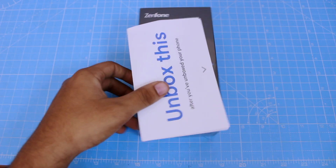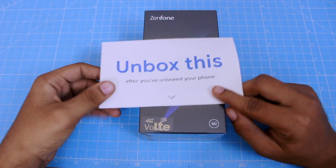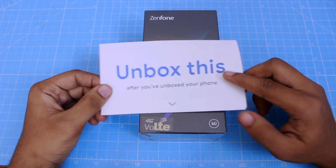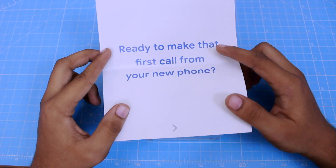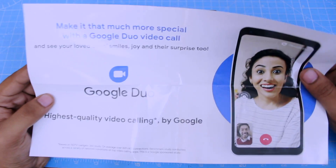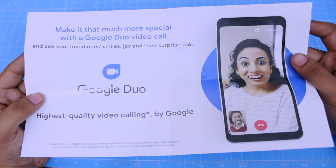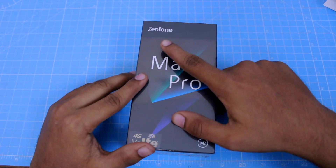Welcome to the Asus Zenfone Max Pro M2. This is the Flipkart variant with 4GB RAM and 64GB storage. You can get ready to make that first call from a new phone. If you have a Flipkart link, you can find an advertisement for this — there's a link in the comment section.